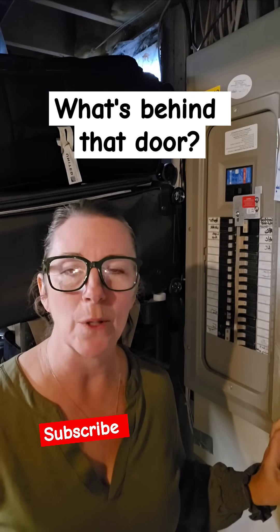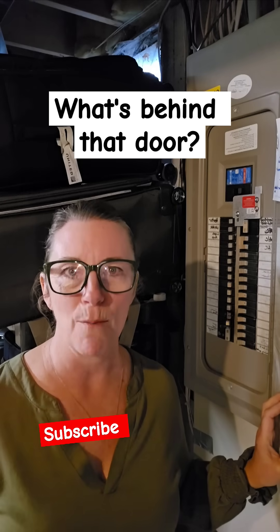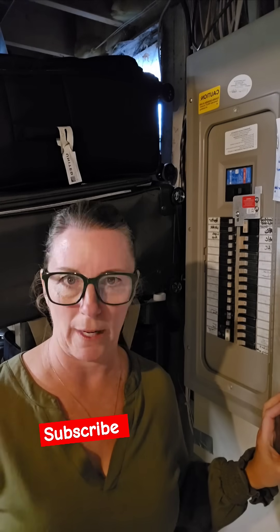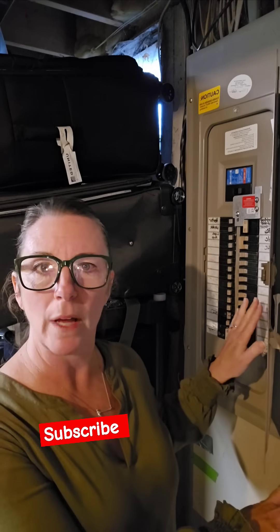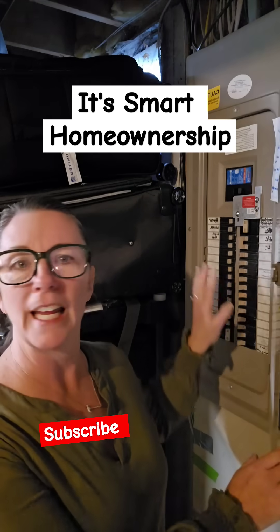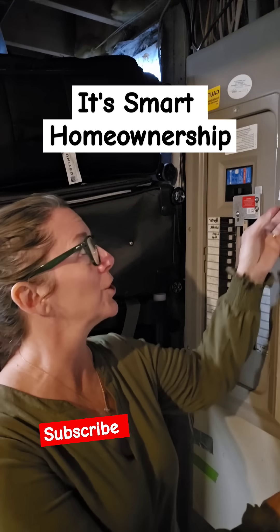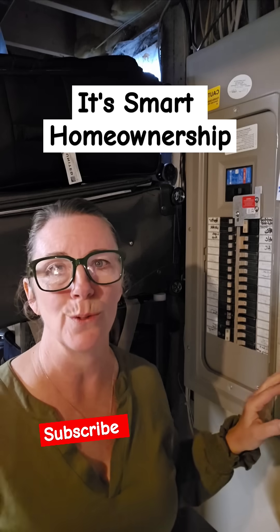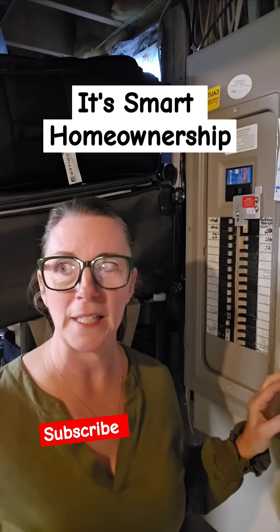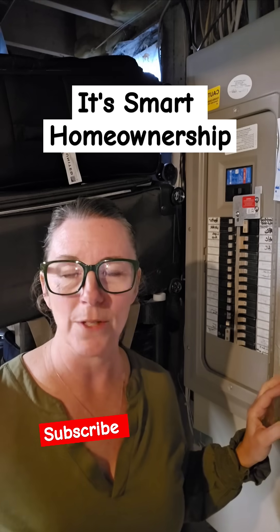If it is not labeled, it's time for you to get a buddy, use your cell phones and start marking out your circuits. Now on my panel, I have all of my major appliances marked — AC, heater, washer, all of the big items. We also have instructions that I posted for my whole family on how to use our interlock if we need to hook up our 30 amp generator line into the house.